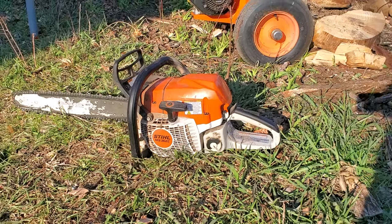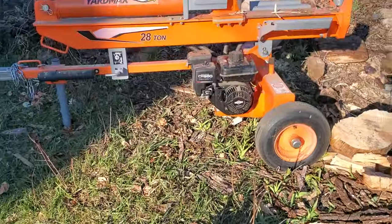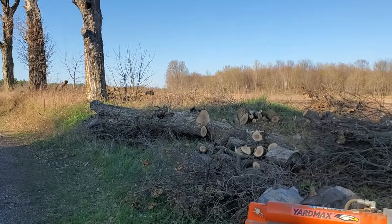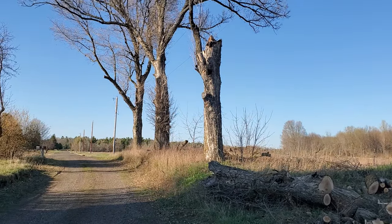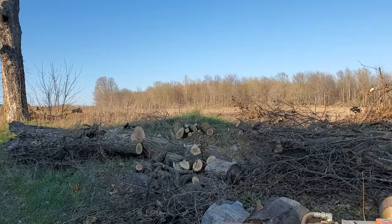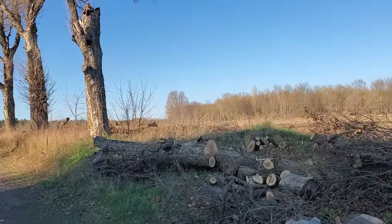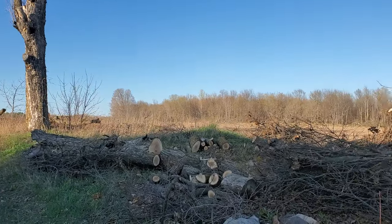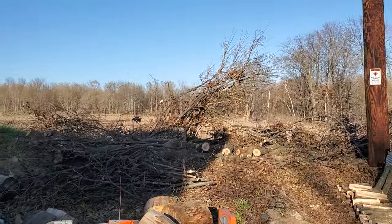This video is about the chainsaw I've been using to cut up this downed tree, which is over here. That tree right over there snapped off in a storm two winters ago. Fortunately, it didn't blow onto the house, didn't fall on the house, but it snapped off because it's rotted and it fell in a line along here going this direction.